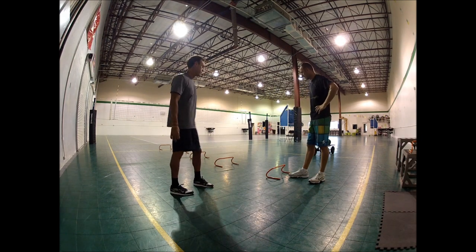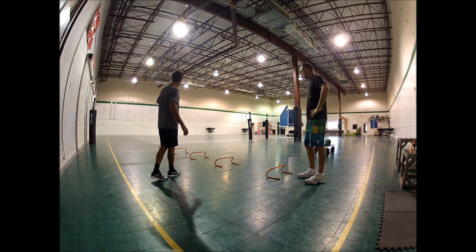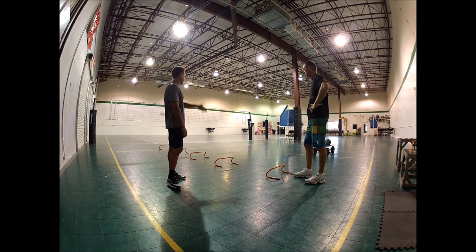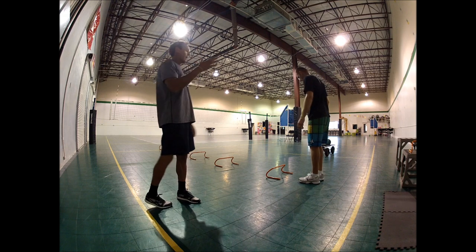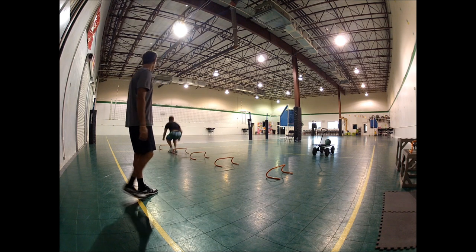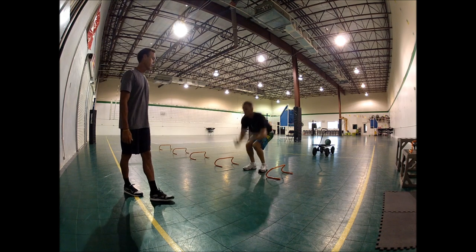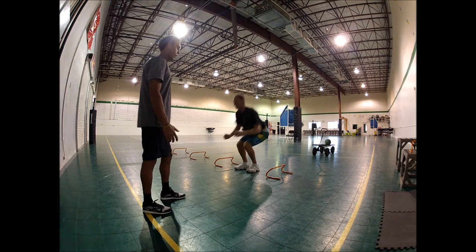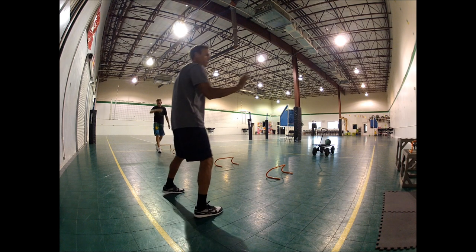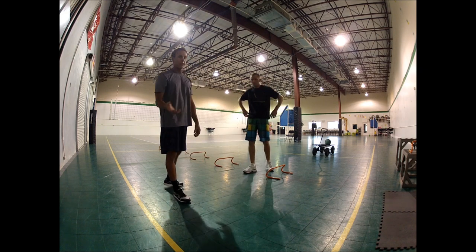This next exercise uses the hurdles. Donnie's going to explosively jump from hurdle to hurdle forward, and when he gets to the end, he's going to change direction, come back one side, change direction again, and then do another side jump. This is working on our explosiveness and change of direction. The reason we're adding the side jump is that a lot of times when you're blocking at the net, you might have to take a quick movement over and block, then take another quick movement and block again. The forward jumping is working on our approaches for our jumps.